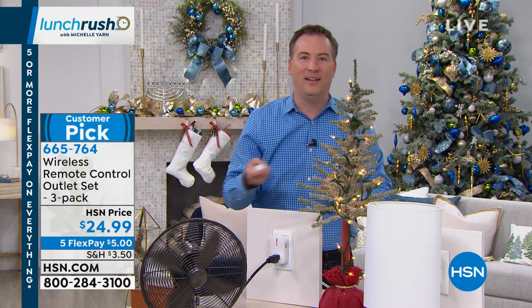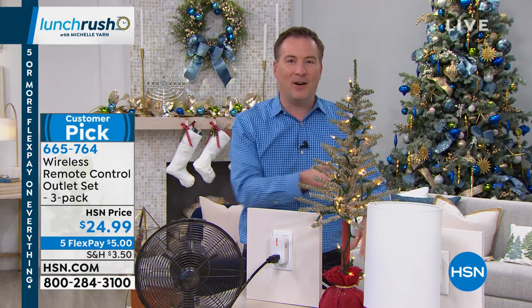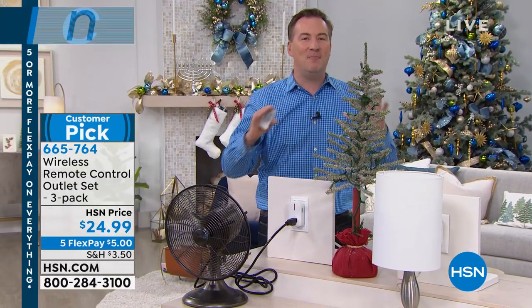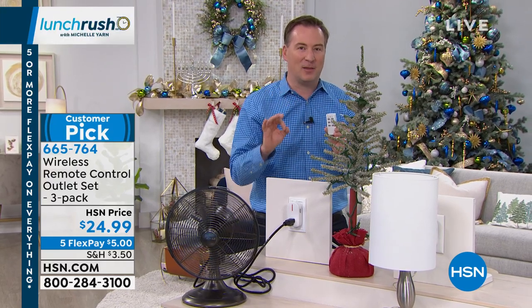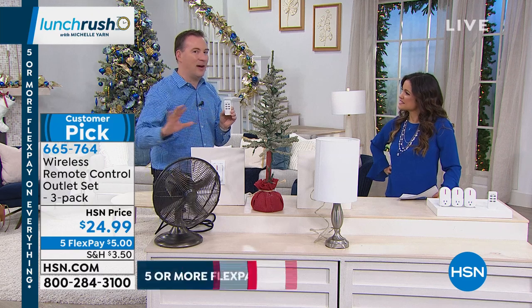When I want to turn the tree on, I turn the tree on. When I want to turn the fan on, I hit the fan. When I want to turn the lamp on, I hit the lamp — one, two, three, on. Then you can turn them off one at a time. It makes your life so easy now because it's those conveniences of having something smart, because so many outlets are out of reach.